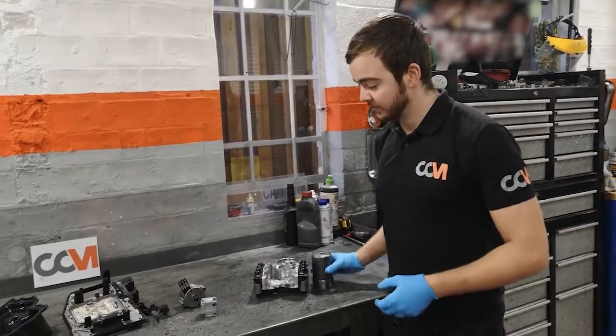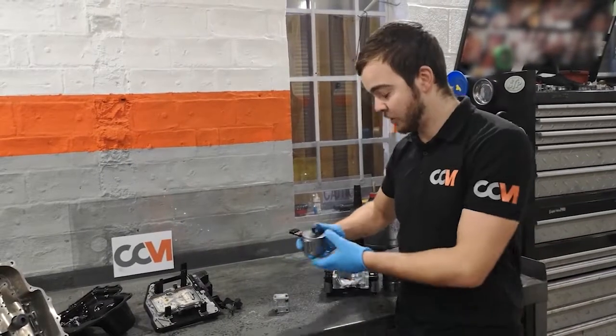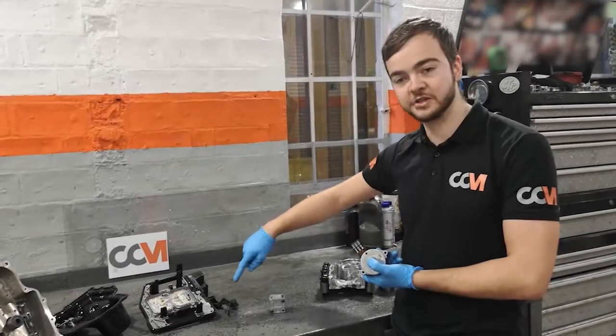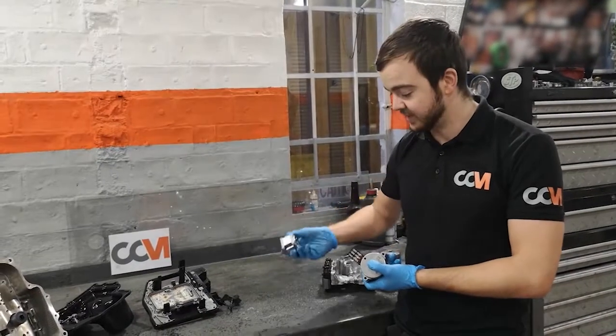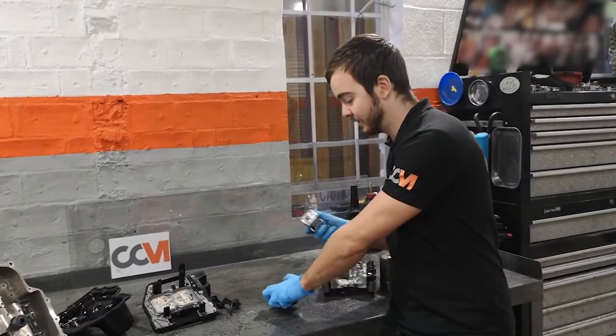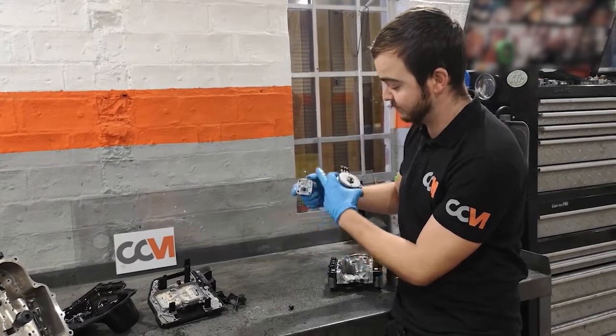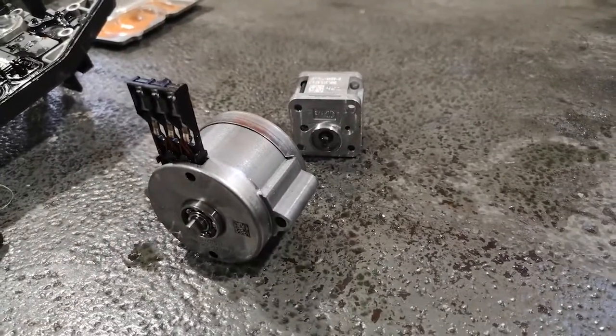Moving on, the other kind of failures we see — this is your hydraulic pump motor which circulates the oil around the mechatronics unit. This here is the pump for it. This motor sits inside there and basically turns this, then you circulate the oil all around the mechatronics unit itself.